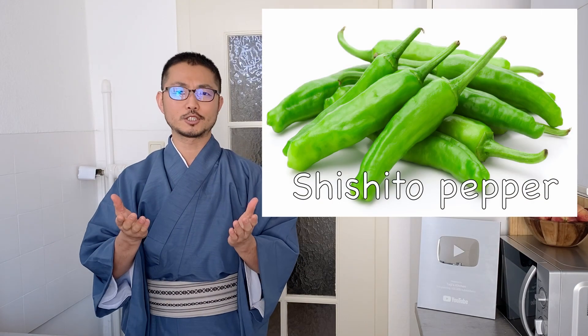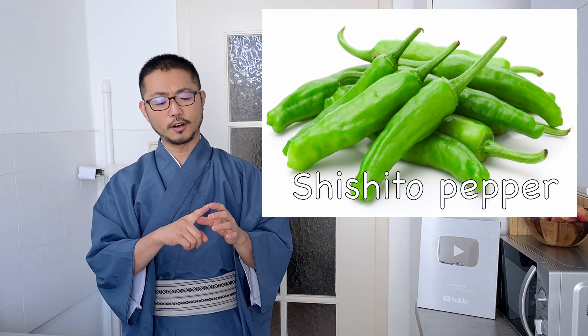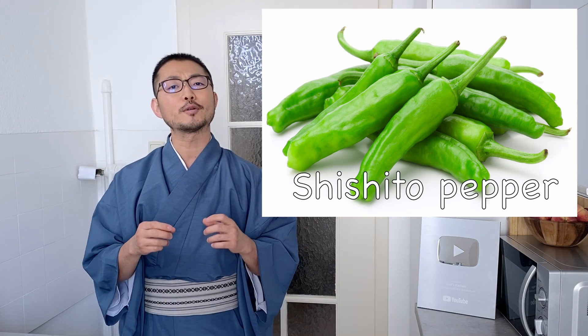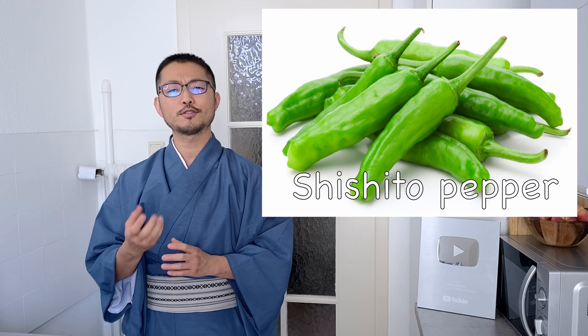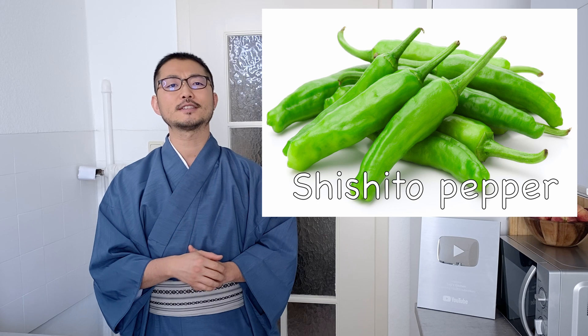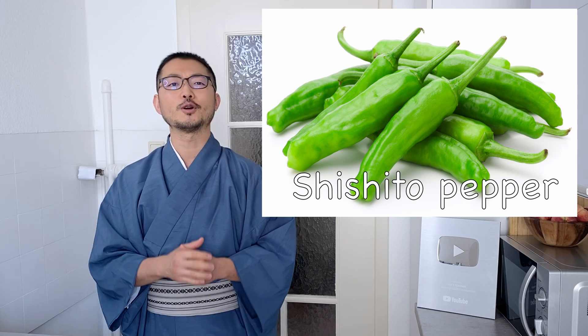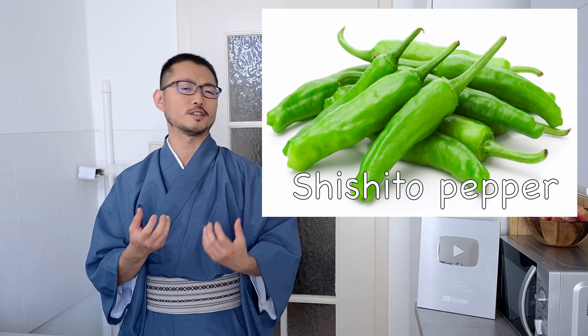For those who don't know, shishito peppers are a type of Japanese pepper. They look like these — a little longer and a little thicker than your finger. They're just small peppers compared to bell peppers. The flavor is a little similar, but with a stronger taste, a little more bitterness, and depending on the kind, a little bit spicier. Therefore, there are a lot of kids who don't like them in Japan — I think it's more for adults.